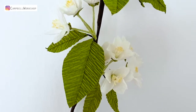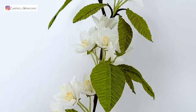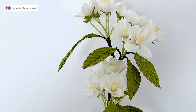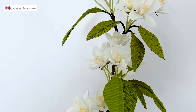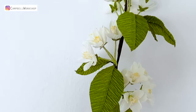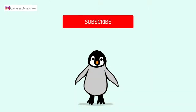Hey guys, welcome to our channel! Today we are going to make cherry blossom with crepe paper to celebrate the arrival of spring. There are many types of cherry blossom in different colors and shapes. I've picked the white five-petals cherry blossom for today. Before we start, don't forget to subscribe to our channel for more art and craft tutorials.